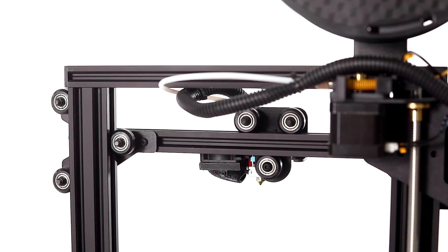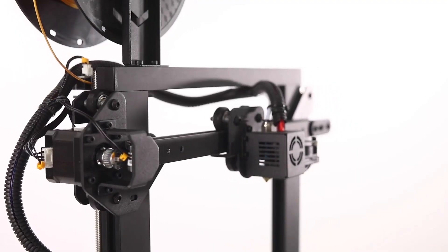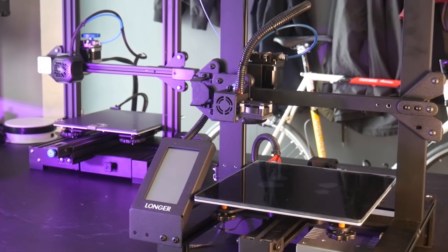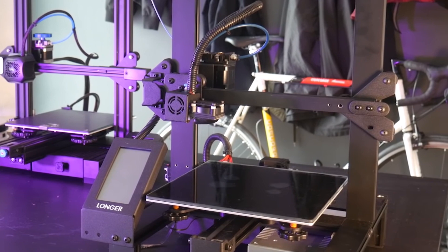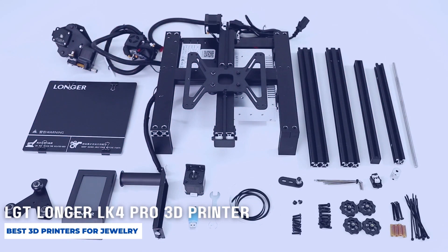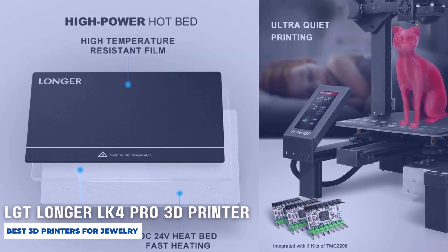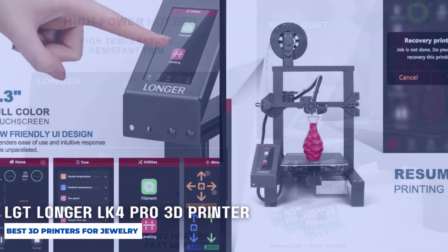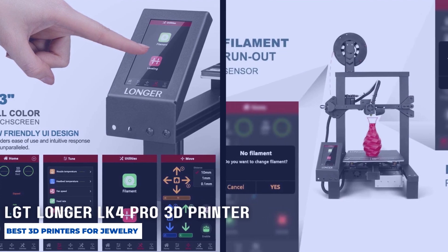One potential downside of the LK4 Pro is its assembly process, which may be more involved than some other printers on the market. However, the printer comes with clear instructions and many users have reported that it is not overly difficult to assemble. Overall, the Longer LK4 Pro 3D printer is a solid option for jewelry making and other applications. Its glass build plate, resume printing function, and open-source design make it a versatile and reliable choice for both beginners and experienced users.